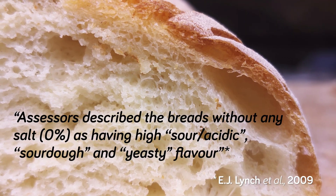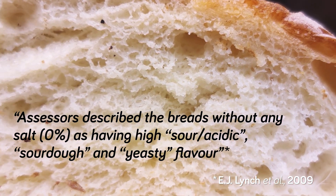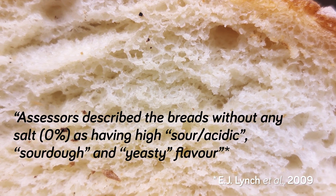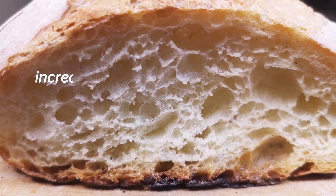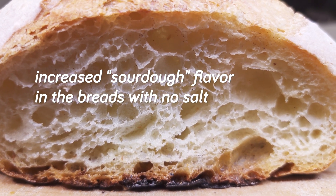As for taste, bread without salt was described as having a high sour or acidic and sourdough or yeasty flavor. But to be fair, flavor is very subjective and it also varies a lot based on fermentation time and the other ingredients. This increased sourdough flavor in breads with no salt reminds me of another paper that might interest those who like to bake with sourdough.